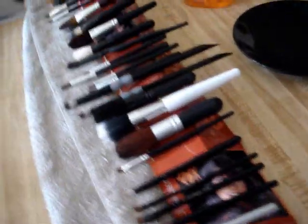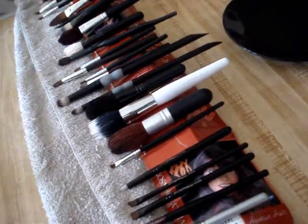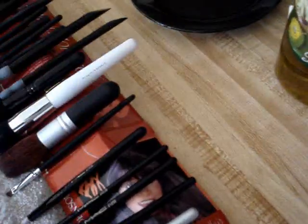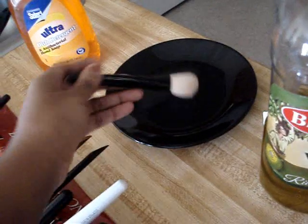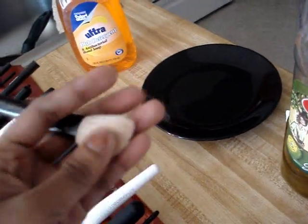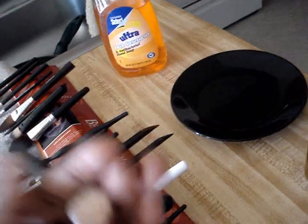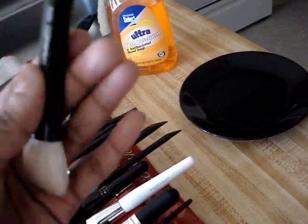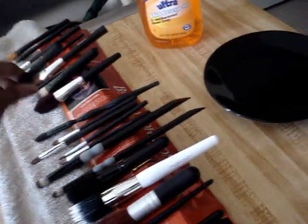Then I rinsed my brushes — not too wet, just rinsed — and I took each brush and swirled it around the plate. Then I worked it with my hand, making sure to rub the bristles down, and I brushed the brush across my hand to really get all the stuff out.